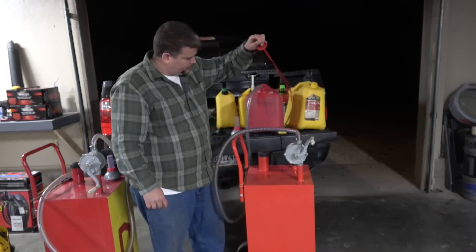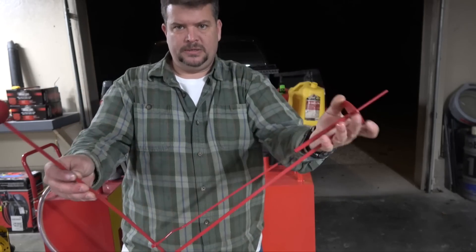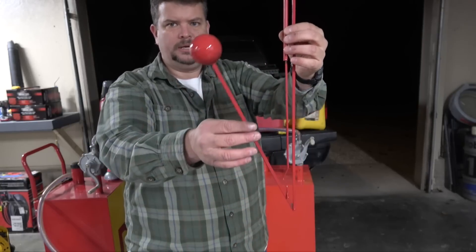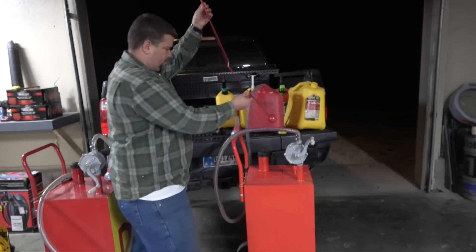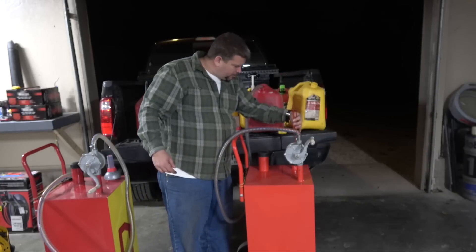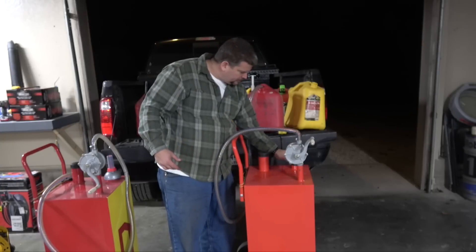The gauge system is pretty cool but it's kind of cheap on the plastic. The float is supposed to just come up as the fuel level rises — kind of like that — but I'm not sure why this one isn't reading correctly since we are pretty full. Maybe I just need to replace the ball on the end.